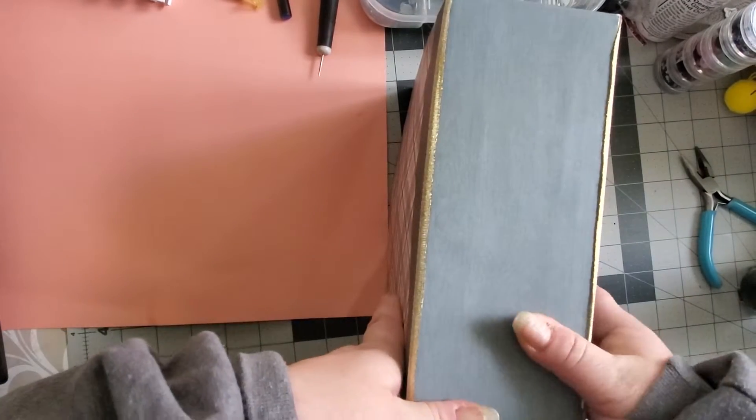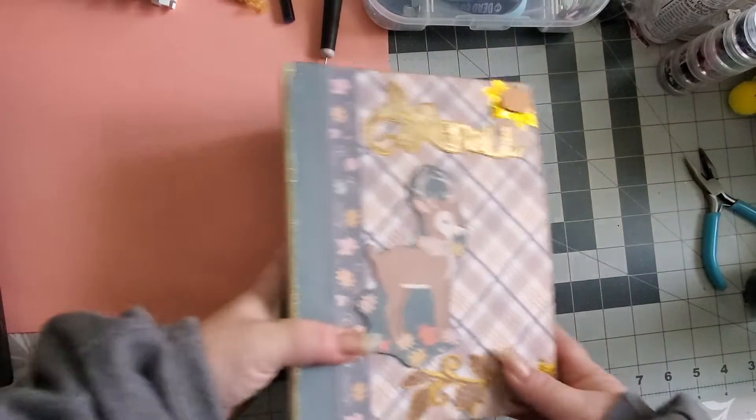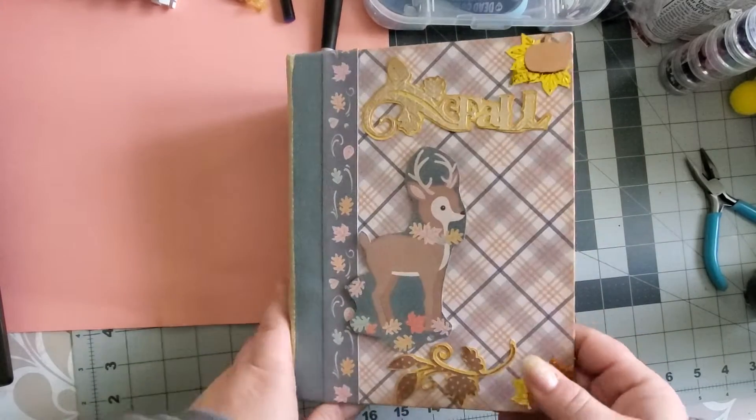It's an album I made. This was probably like the first or second 3D project I ever made. Because I had just gotten a Cricut, you can tell everything is made out of Cricut.